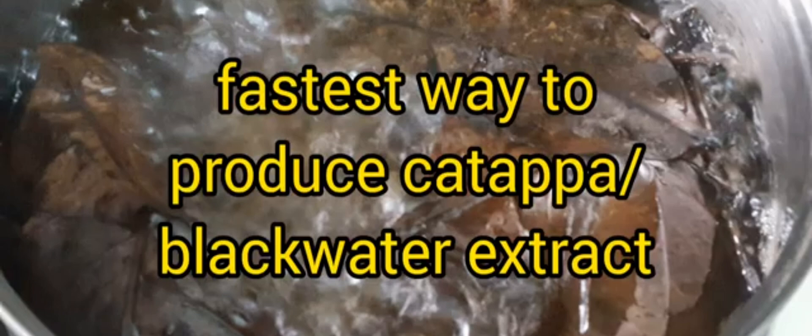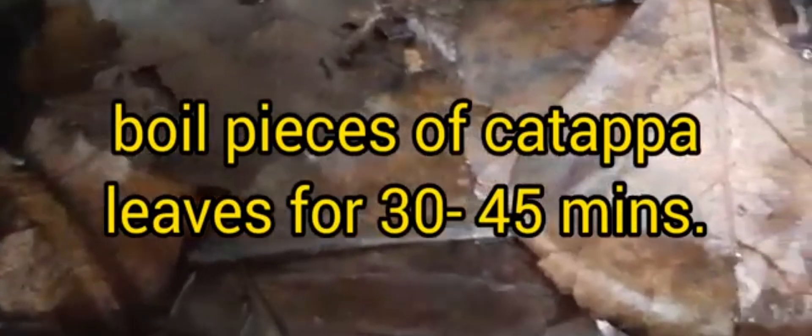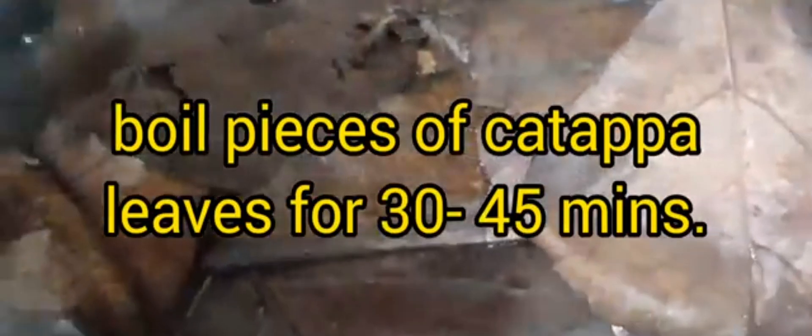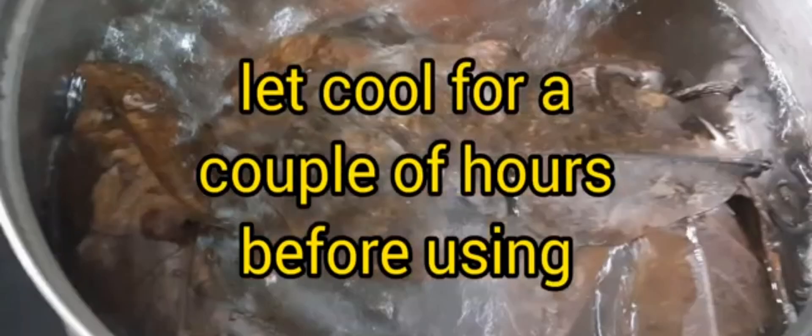On the other hand, there are those who still prefer this method since it is the fastest way of producing black water extract. They normally boil several pieces of dried katapa leaves for 30 to 45 minutes and let it cool down for a couple of hours before pouring the extract into their tanks.